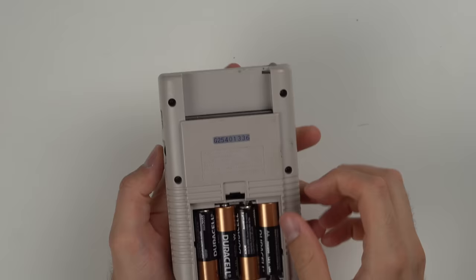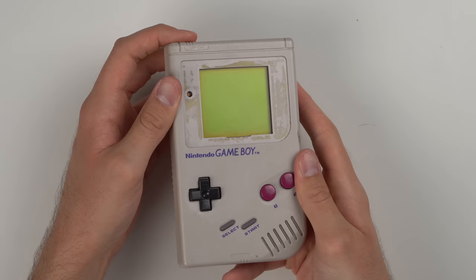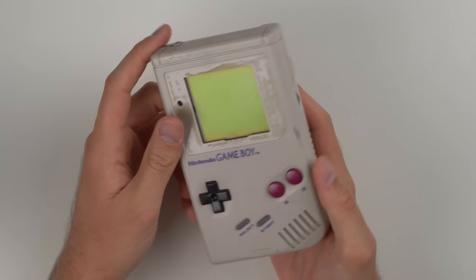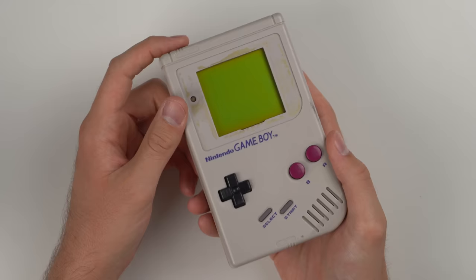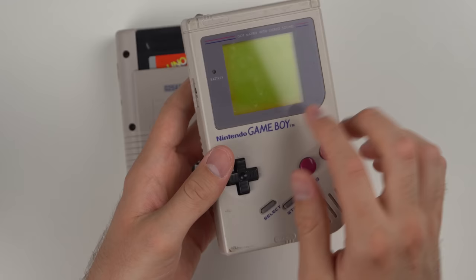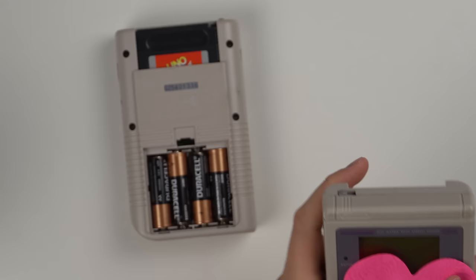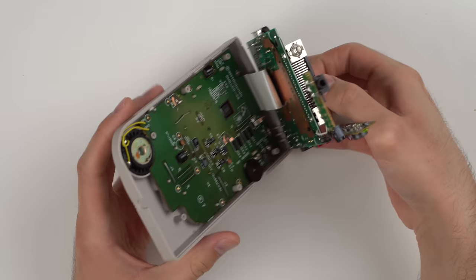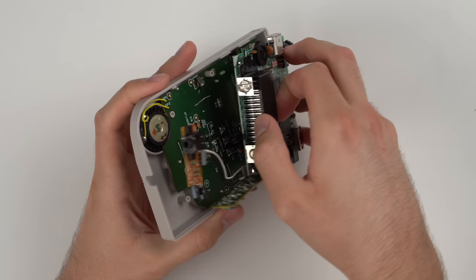The second Game Boy also has corrosion in the battery pack but is missing the screen protector — you can buy one of those for like three bucks. It's not booting up. I scrubbed the corrosion down without taking the case apart, got rid of a good bit, but it still does not turn on. So I'm going to take it apart and clean the corrosion more. I also learned you can get rid of vertical lines on DMG Game Boys by soldering some joints right here on the screen. The battery terminals are now soaking in isopropyl alcohol.